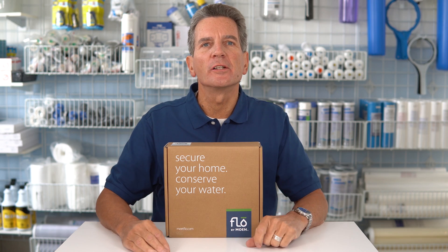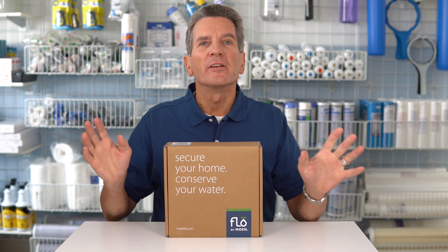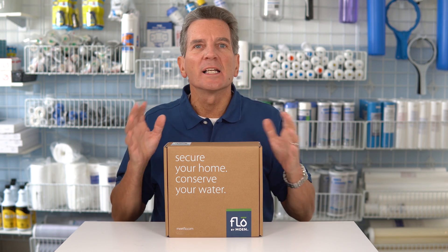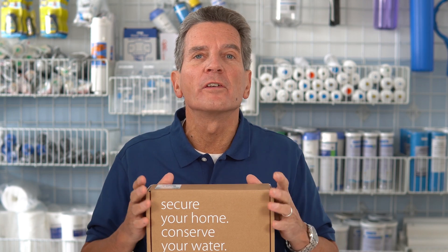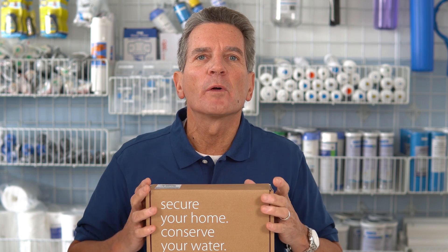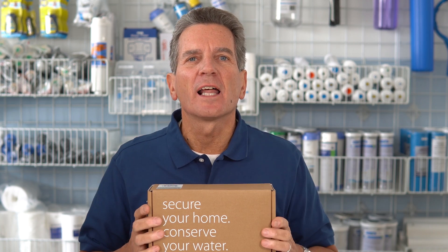Have you ever been concerned about a pipe bursting in your house and causing damage? You might be away for a weekend or a couple weeks vacation thinking, I hope something doesn't leak and cause damage while I'm gone. Maybe you know a friend or family member that's gone through the horror of an insurance claim, dealing with water damage in your home and the downtime and the mess and everything that it caused.